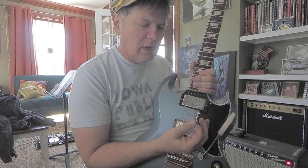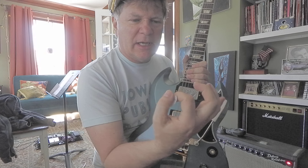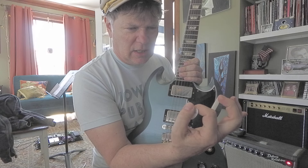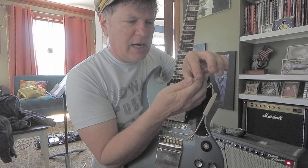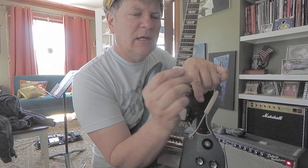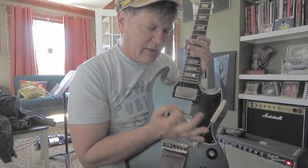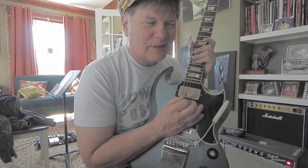I hold the pick so only a tiny bit sticks out. The pick is on the side of my index finger right down to the tip — not up into the second or third bone, but the first bone. You've got three bones in your index finger; make sure it's on the first bone on the side. Let a little bit of the pick hang out, make a little open space, set your hand on the bridge, and let these fingers maybe touch the pick guard.